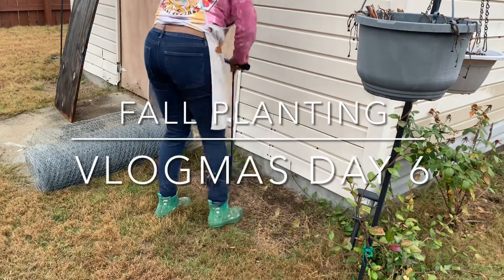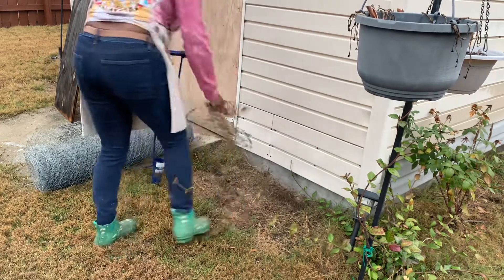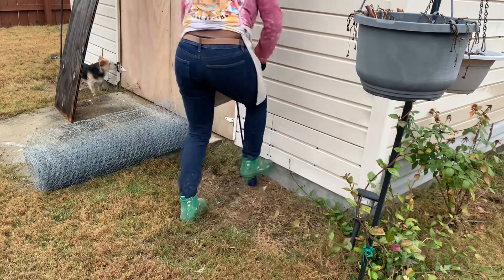Hey guys, this is Food by Faith and welcome to my garden. Today we are going to do three-step bulb planting.